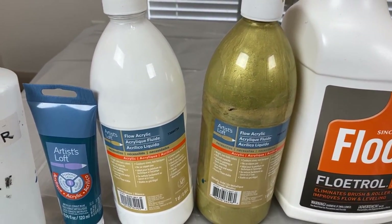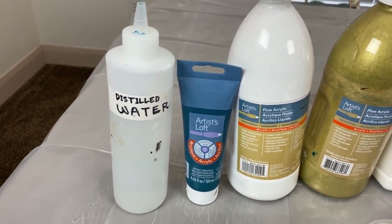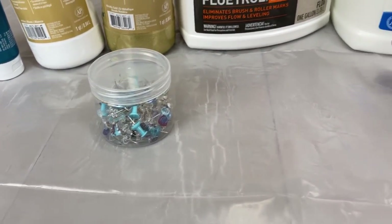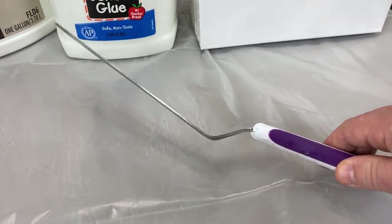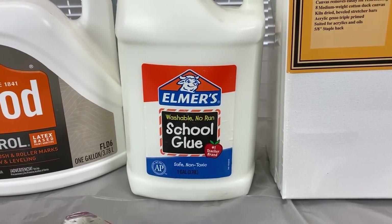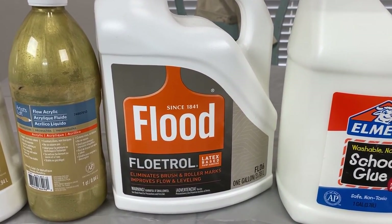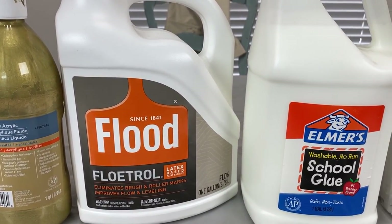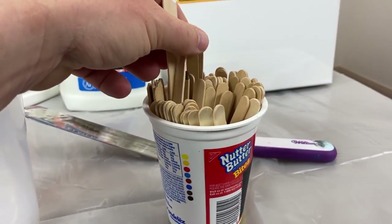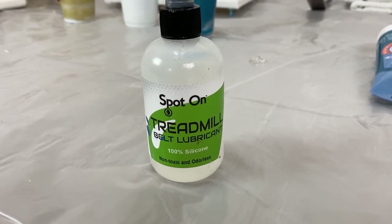I have metallic gold, white, and Artist's Loft metallic cobalt blue. I have distilled water here, but I got tired of using distilled water and just use regular water. I also have some pins we're going to put on the canvases, and this is basically a cake icing spreader that I'm going to use for the swipe. The reason we use Elmer's glue in these paintings is because it acts as a binder to the paint, and the Floetrol acts more as a paint medium. I also picked up some wooden stir sticks at Walmart and some plastic cups.